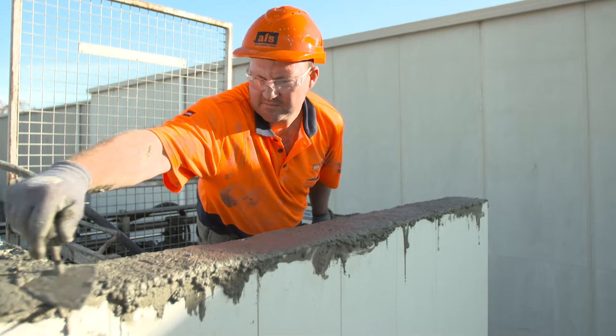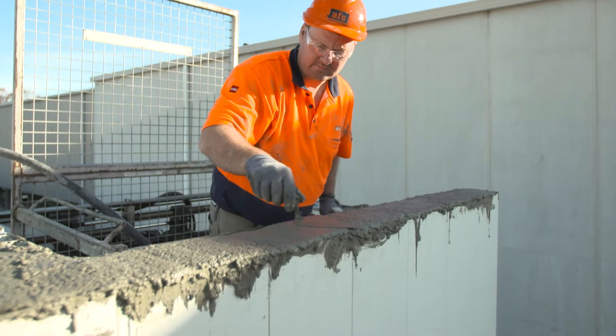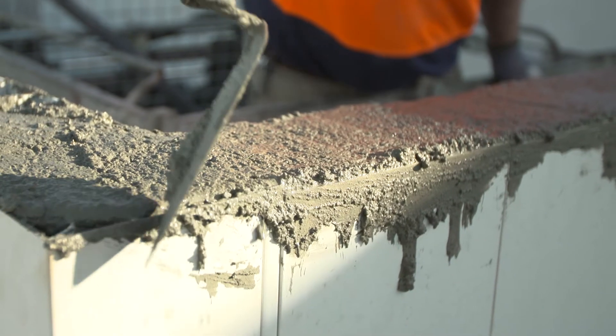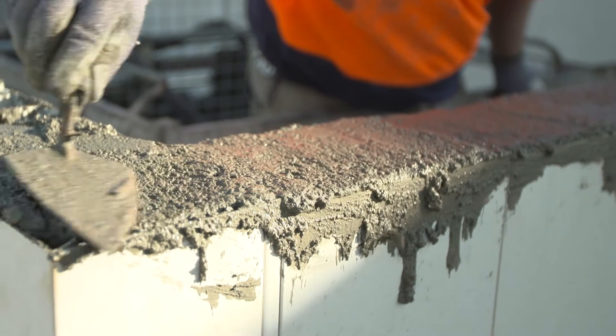Finally, trail off the top of the panels to remove excess concrete. During the pour, some concrete splatter may occur on the slab below and down the face of the ready wall panels. All concrete splatter must be cleaned off before it cures.